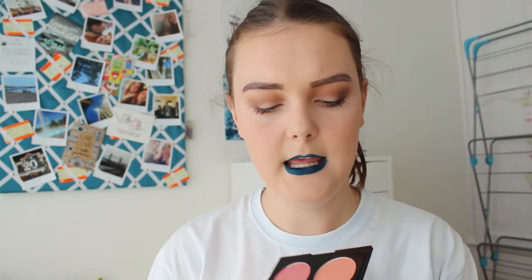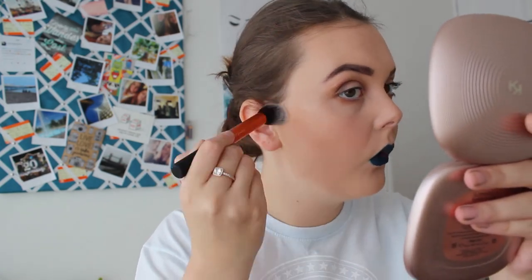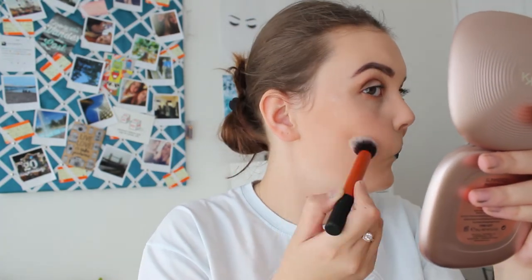I'm going to use this Nip and Fab Blusher palette and use the shade called Velvet, which is quite nude, for my cheeks. I don't want a lot of blush. Then I'm going to go into the Sleek Contour palette, and for highlight I'm going to use the same Sleek palette and go into that highlight.